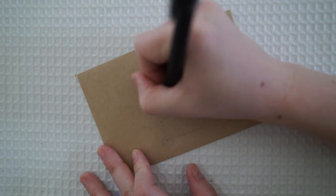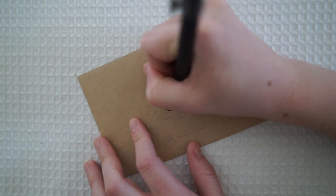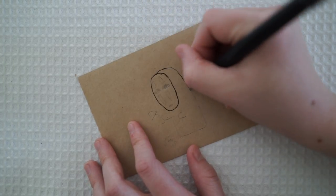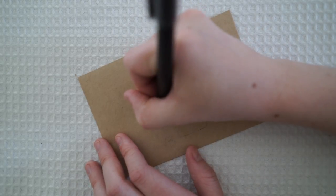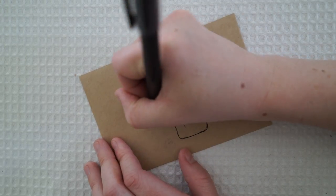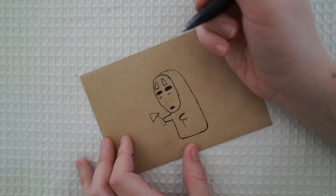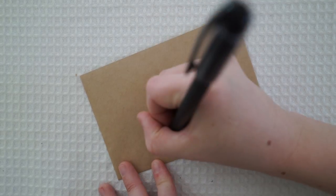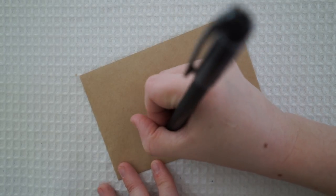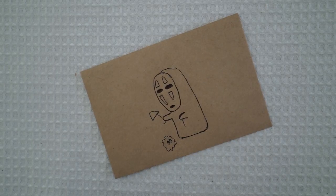Now I'm just decorating the little envelope I'm going to be putting my letter into. This little guy is from Spirited Away and I found him on Pinterest — I typed in 'Studio Ghibli DIYs' and a how-to-draw tutorial came up. I thought it was so cute because he's got that little umbrella covering the little dust bunny. He's super easy to draw; you don't have to be an amazing artist to perfect this.